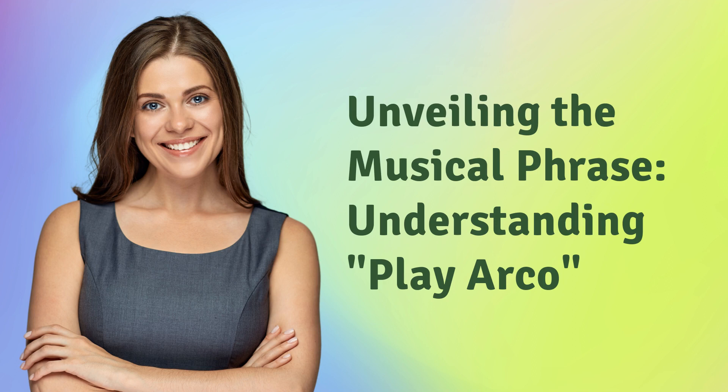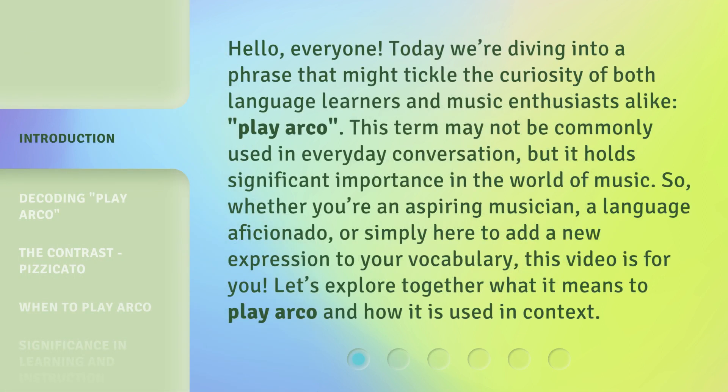Hello, everyone. Today we're diving into a phrase that might tickle the curiosity of both language learners and music enthusiasts alike: Play Arco. This term may not be commonly used in everyday conversation, but it holds significant importance in the world of music. Whether you're an aspiring musician, a language aficionado, or simply here to add a new expression to your vocabulary, this video is for you. Let's explore together what it means to Play Arco and how it is used in context.